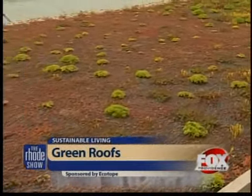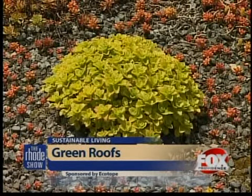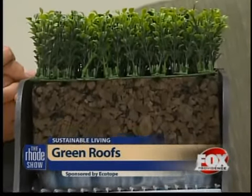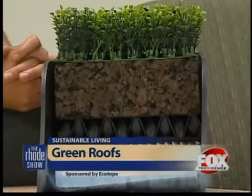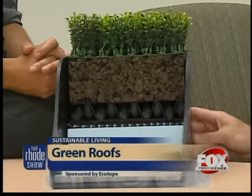With green roofs already catching on in cities like New York, Chicago, and Miami, and with the technology increasing and making them possible to be grown on pitched roofs, we may be seeing them in residential neighborhoods sooner than later. I think in five or ten years, these are going to be commonplace, because they save you money and create a longer value for your rooftop.